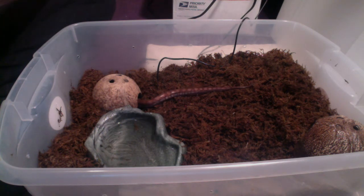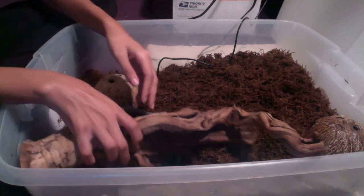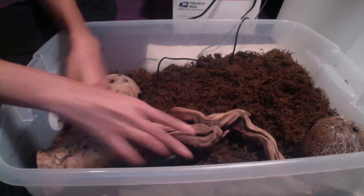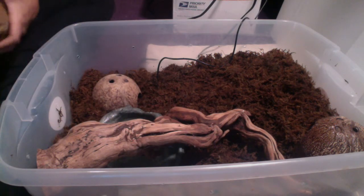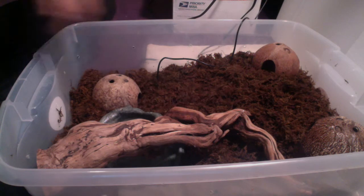I tend to like giving climby animals climby things — nice climby thing over here. Except I have to set it up in a way that it's not going to fall on his head if he falls. There we go. Another hide over here. And then I start to give him a lot of ground cover.